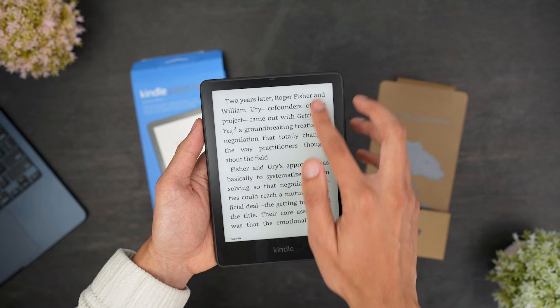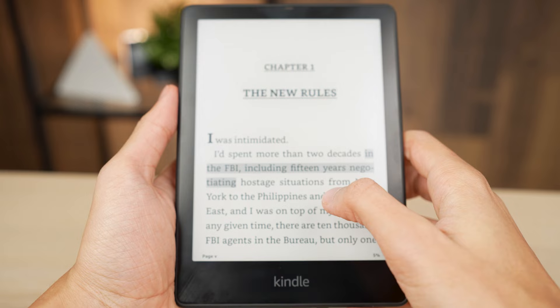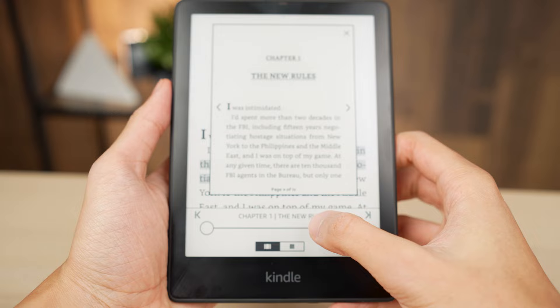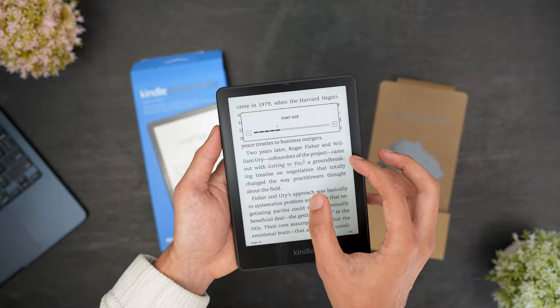Swiping down from the top right corner will open a quick menu where you can turn on airplane mode, adjust brightness, warmth, Bluetooth settings, and more. Swiping up from the bottom will open a chapter view so you can quickly change positions in the book. Pinching in with two fingers will zoom in to enlarge text, and pinching out will zoom out to make text smaller. Overall, it's a very simple and easy to use product that's very convenient and user-friendly.